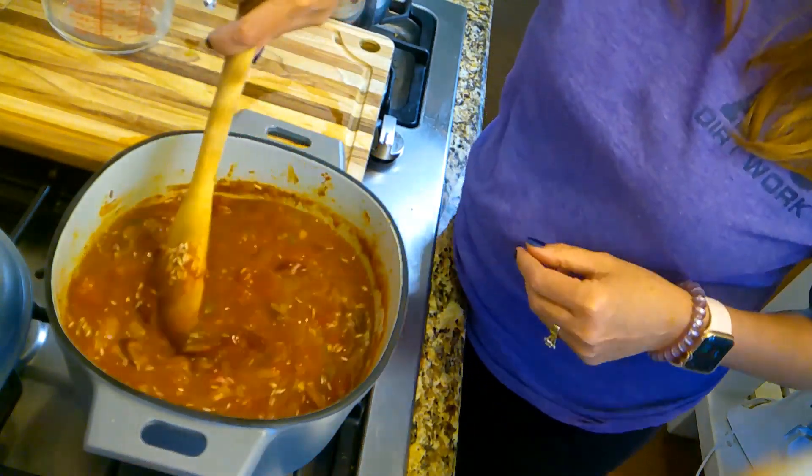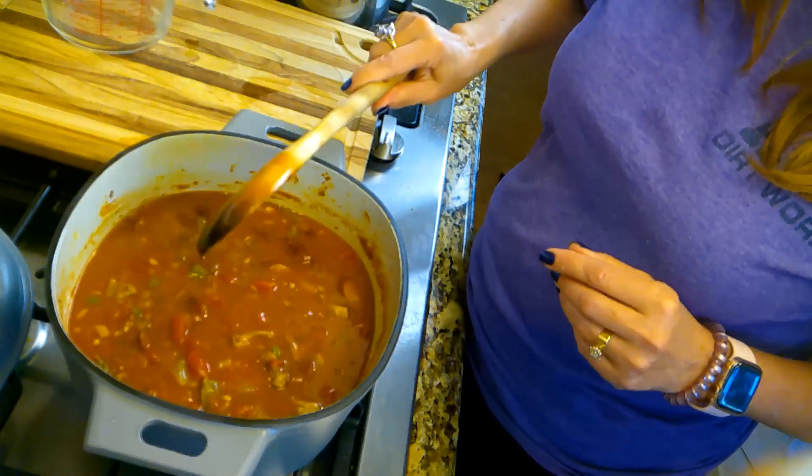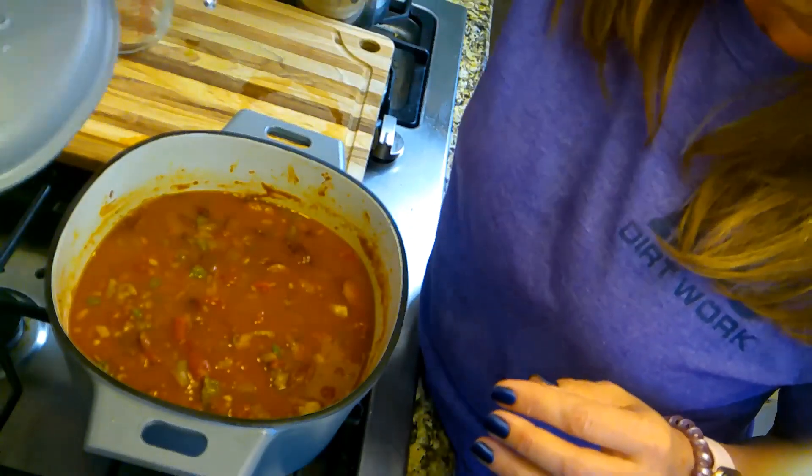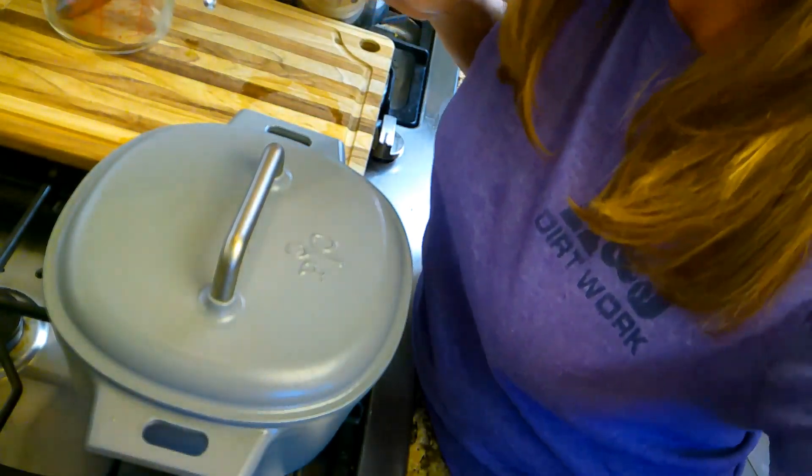I'm going to bring this to a boil, and as soon as it comes to a boil I'm going to turn it down on low and cover it. This is very important — I'm not going to peek, I'm not going to look. What cooks rice is actually the steam that's in there, so if you keep opening it and stirring it and looking, it's not going to cook. We have to be real disciplined and leave the lid on. Bring it to a boil, then cover it and turn it down on low so it won't boil over, and let it go about 25 minutes. I'm going to leave mine on really, really low and go work out, and I'll come back and meet y'all.